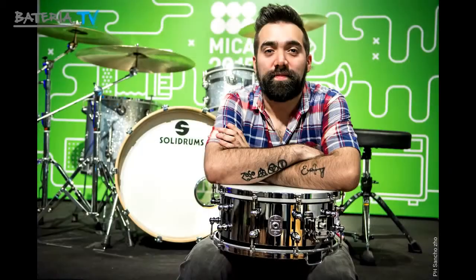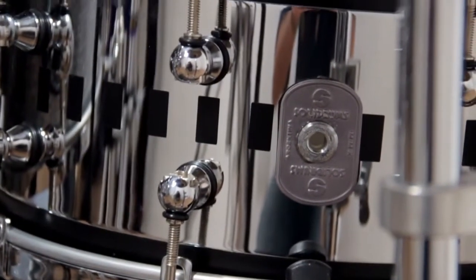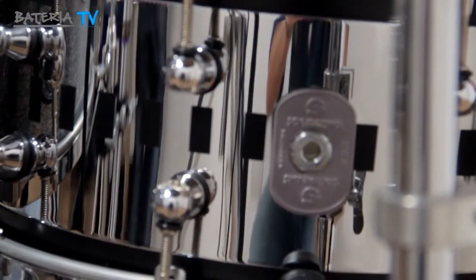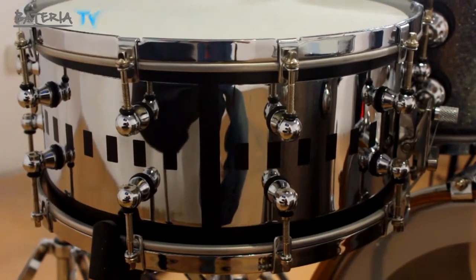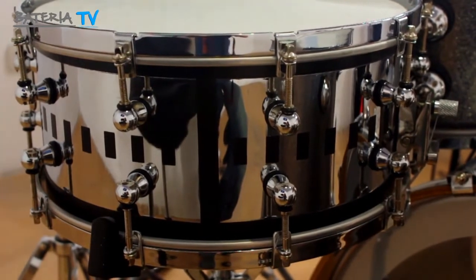El detalle tiene que ver con que es un tambor de metal con acabados en madera, entonces genera una combinación entre sensibilidad y armonía. Ustedes lo pudieron escuchar, inclusive cómo cambia el sonido del aro y cómo cambia, por supuesto, la dinámica cuando nosotros vamos jugando a través de ella.